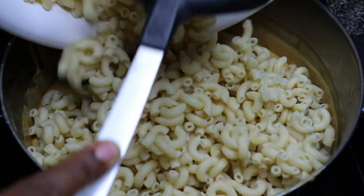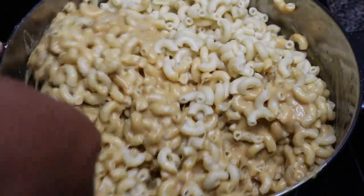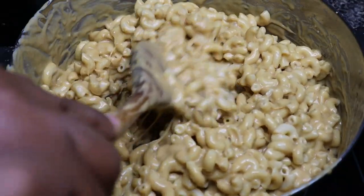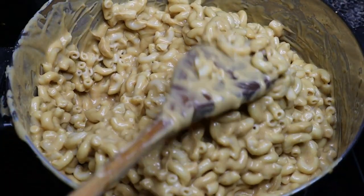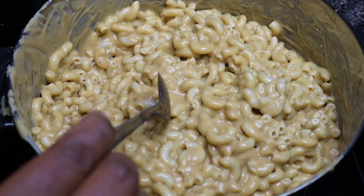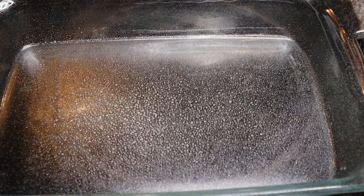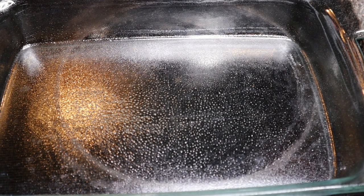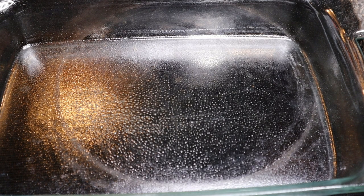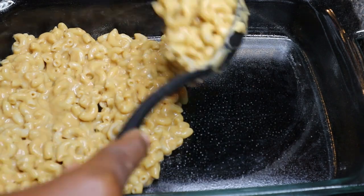Now we're going to mix our noodles into the cheese sauce — self-explanatory and pretty simple. Fair warning: at this point your mac and cheese might not make it to the oven because it tastes so good you start questioning whether you even need to bake it — that's happened to me before. We are going to assemble it though, doing it in layers like lasagna. I'm spraying the pan with cooking spray and placing the first layer of mac and cheese down — about half an inch deep.